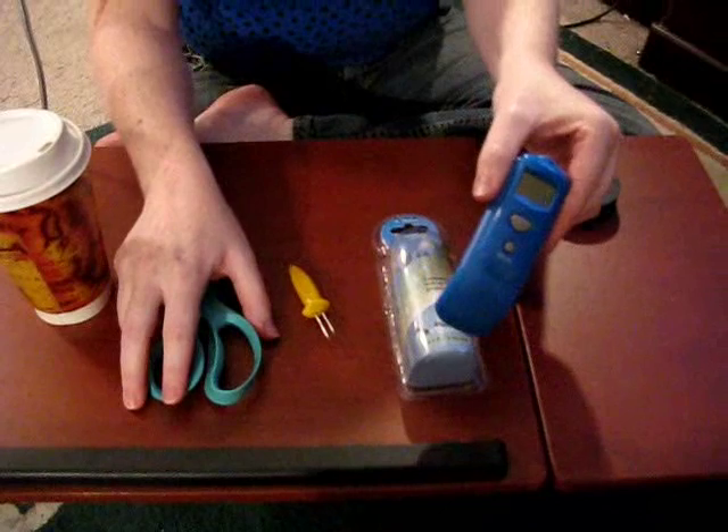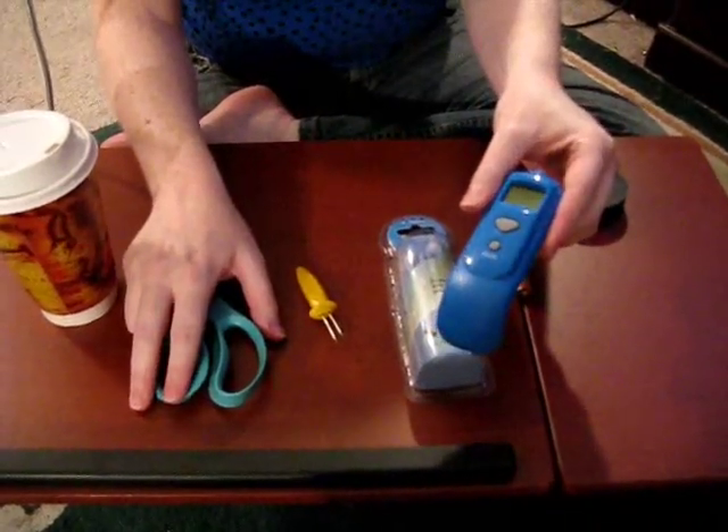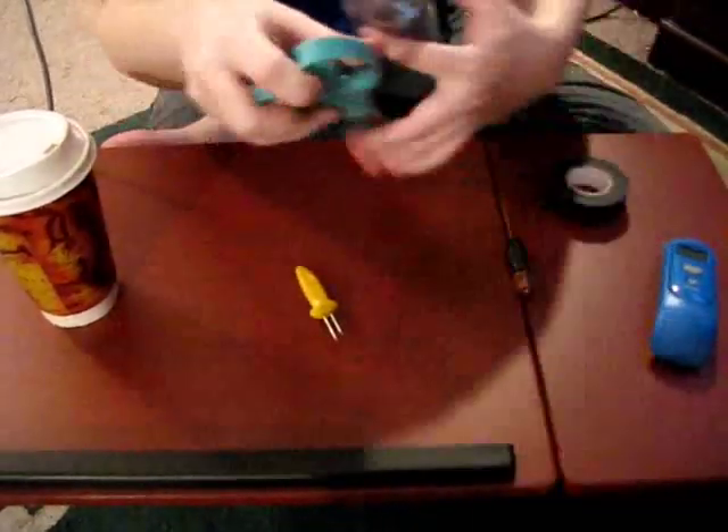This is the digital thermometer we'll be using to show you the surface temperature of the coffee before and after. You won't need one of those.